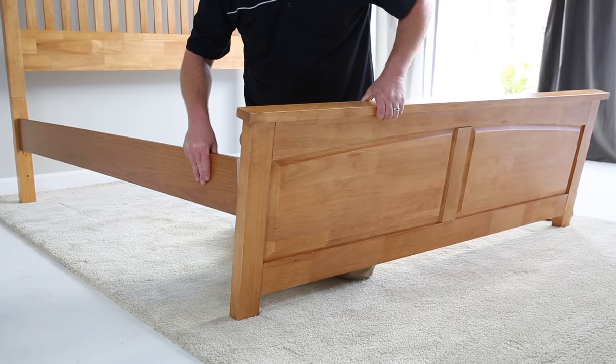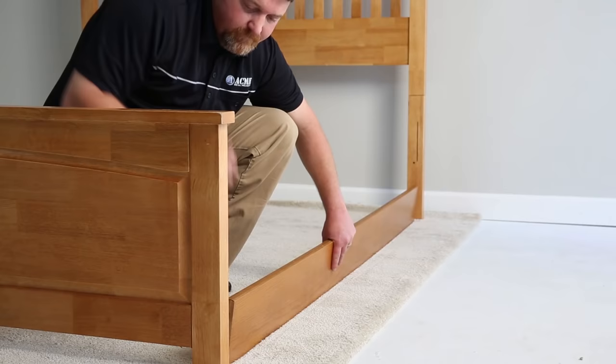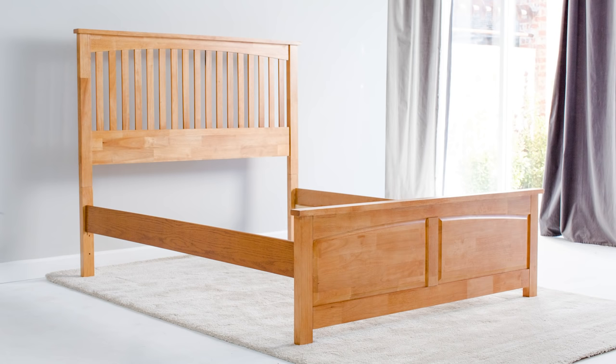For queen or king size beds, you'll need to order the 82-inch rails. If you have a twin or full size, that requires 76-inch rails. We offer three high-quality finishes: white pine, medium oak, or dark cherry. For those that want a stain to match their head and footboard exactly, you should choose our unfinished rail.